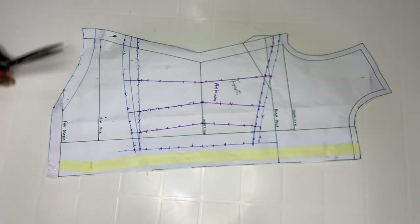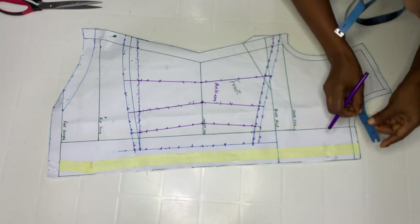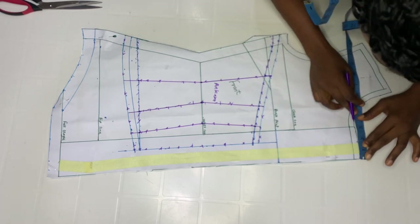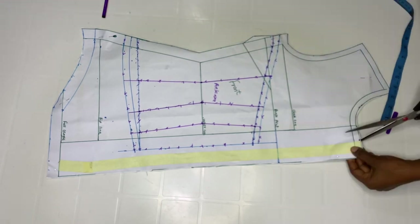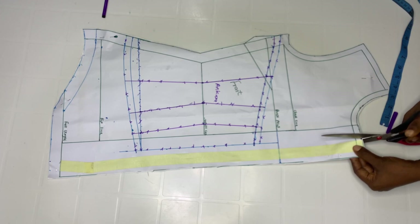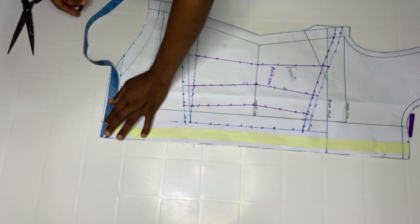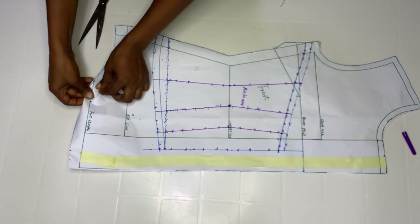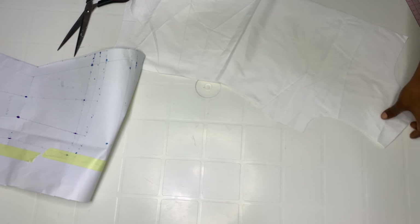Before removing the paper, go ahead and mark one and a half inches, then take your scissors and notch — don't notch too much. Come over here and also mark one and a half inch. Then remove the pattern. This is it for my side. I'm done with my front part now.